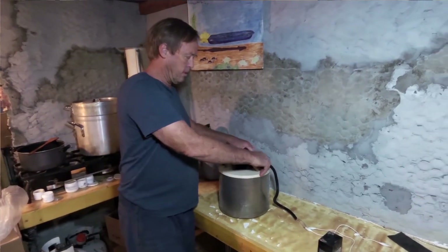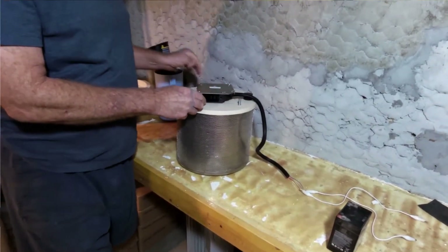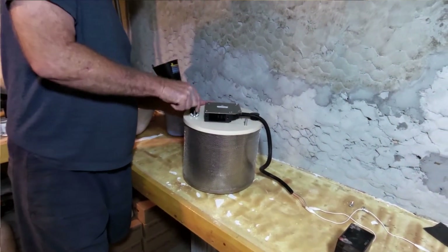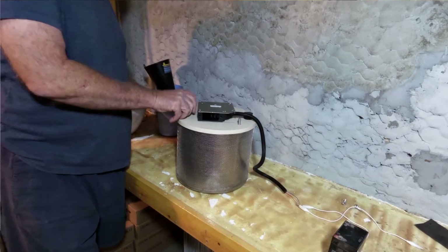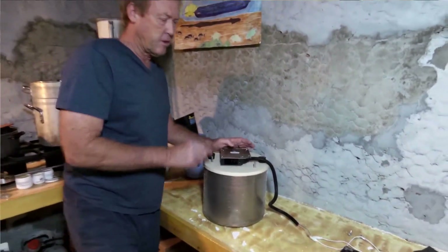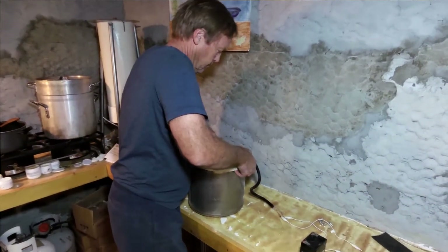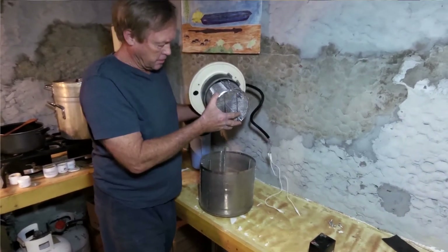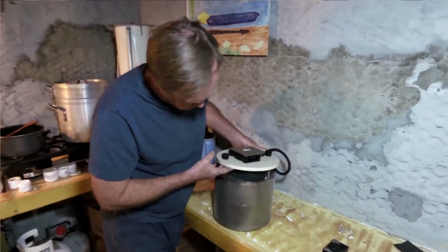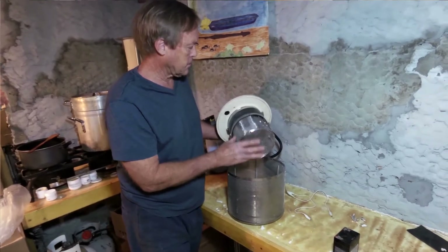It comes apart like this. It's got these three threaded rods going through it that hold the top piece on. This is a 12-volt motor — I believe it's seven and a half watts. It pops off like this, and the material goes in here.